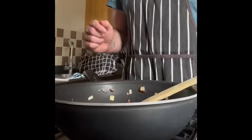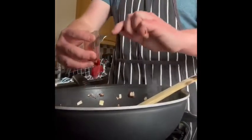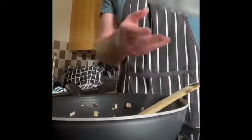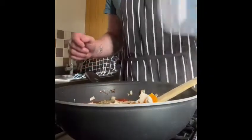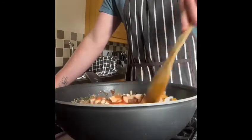Now we're going to add our tomatoes, our tomato puree, our mixed herbs, our mushrooms and peppers, and 150 millilitres of water. We're going to mix this and bring it to the boil. This is making our sauce.